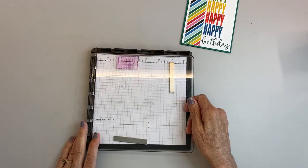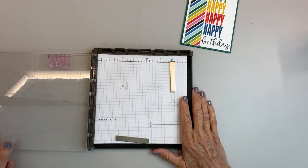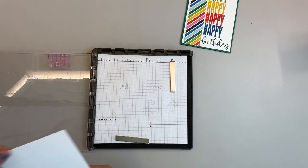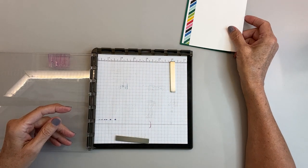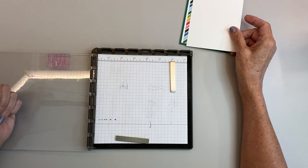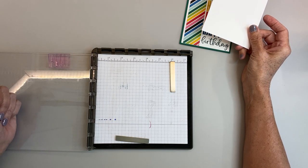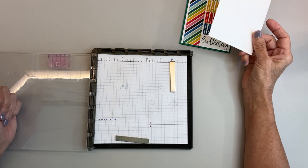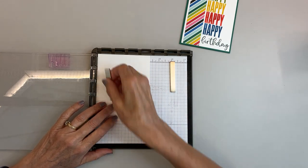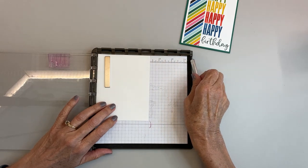My Stamparatus is right here and I already have my stamp in, but I'm going to show you how I did that. I'm going to start with a piece of white cardstock. You will find all the measurements on my webpage — there's a link in the remarks below that will take you right to the blog I wrote about this card, where you can print out the instructions and all the supplies I used.